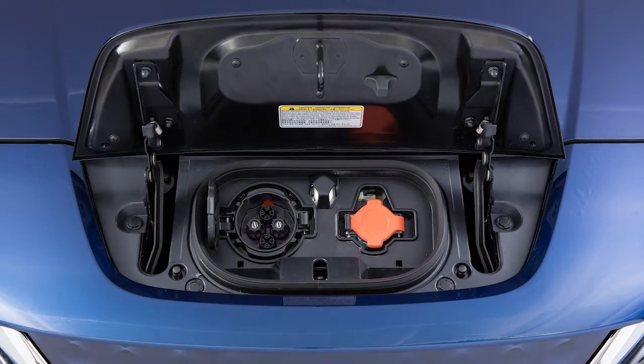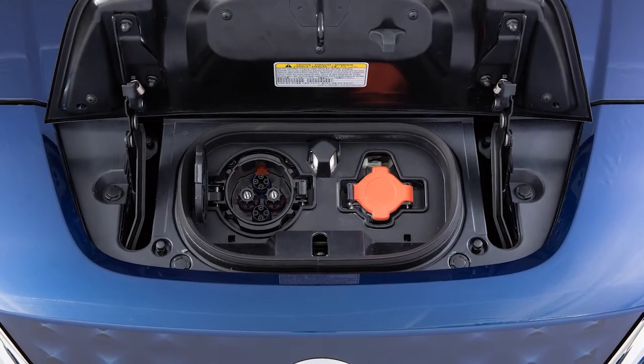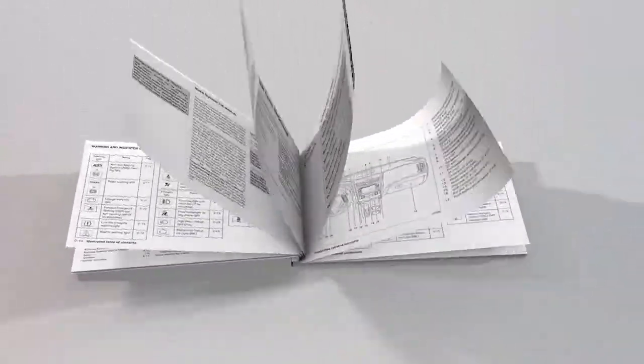The quick charge function, if so equipped, can be performed when you connect the vehicle to a quick charge connector at a public charging station. Quick charging cannot be performed if the reading on the lithium-ion battery temperature gauge is near the red zone. The lithium-ion battery temperature gauge can be used to estimate the approximate time needed to charge the lithium-ion battery. See your owner's manual for more information.